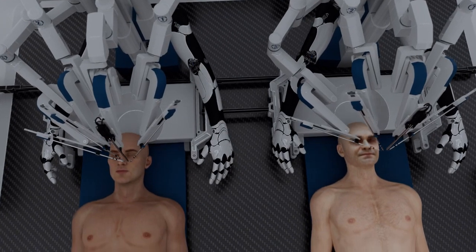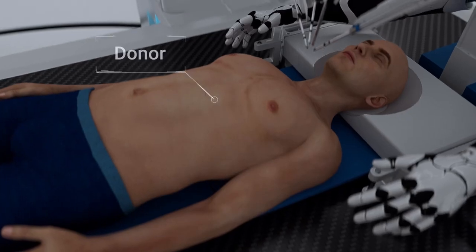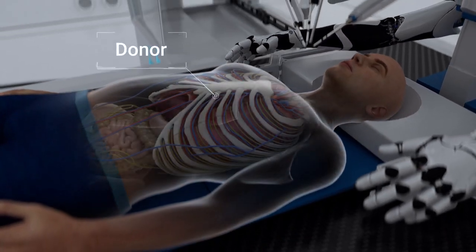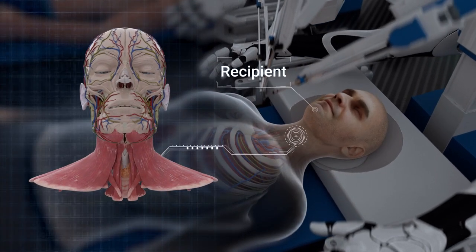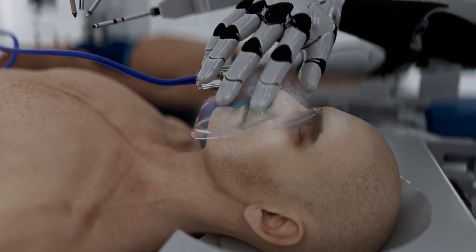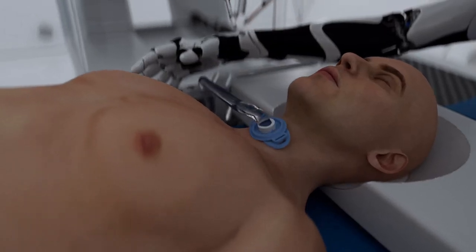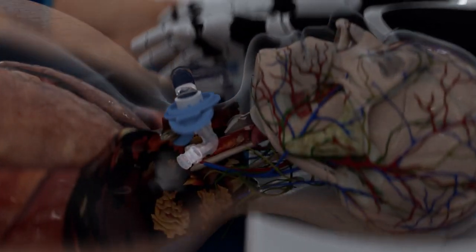The procedure begins by preparing the donor and recipient bodies. The donor is a brain-dead patient who has a functional body with vital organs in good condition, while the recipient is the patient whose head will be transplanted onto the new body. General anesthesia is administered to both the recipient and the donor. Both patients undergo tracheotomy, with a tube inserted into the trachea to provide respiratory support and facilitate mechanical ventilation.